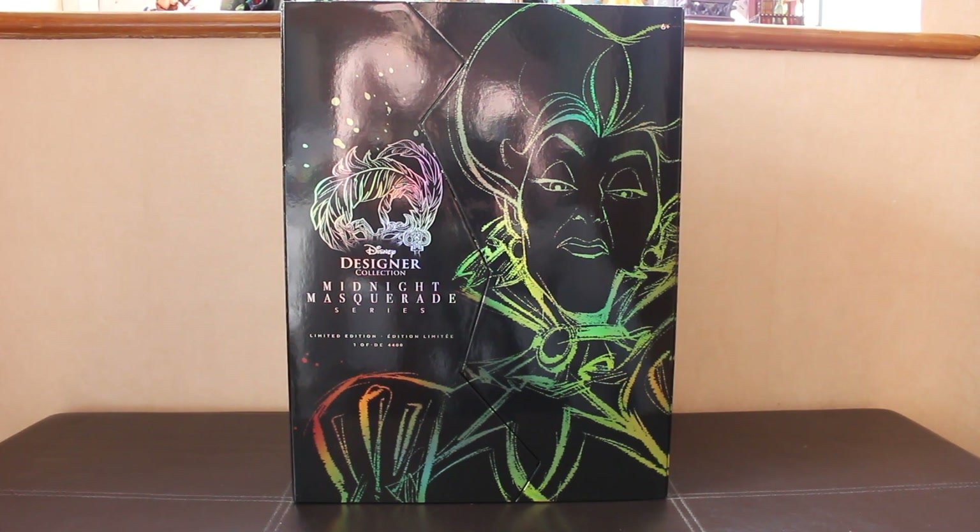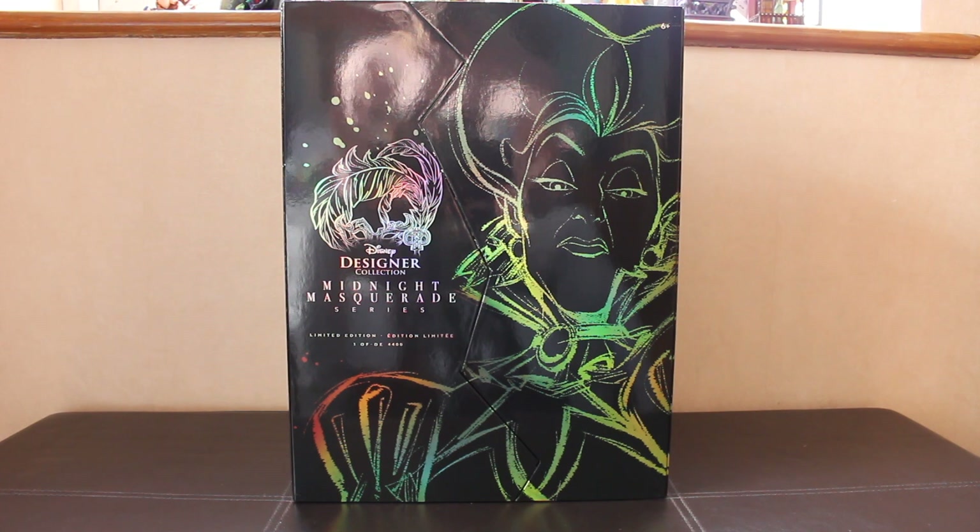Hey guys, welcome back to another one of my Disney Store limited edition doll reviews. This week I've got the second in the set for the Disney Designer Collection Midnight Masquerade Series Villains Edition, and it is Lady Tremaine.